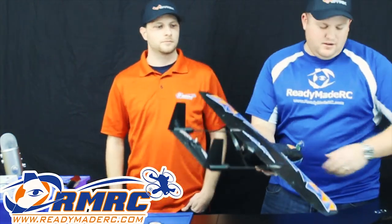Today we're going to show you some more new products from what we've gotten in this week, and we're going to start out with the Nano Sky Hunter. I'm sure a lot of you guys have this, and now we have a bottom protector for it.